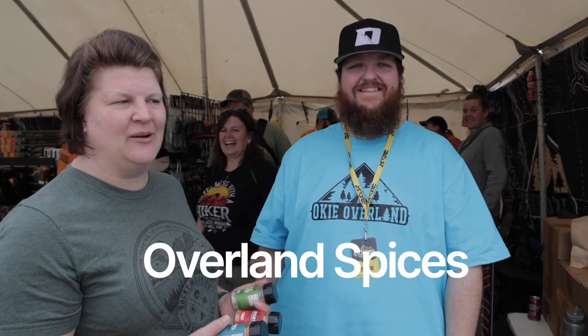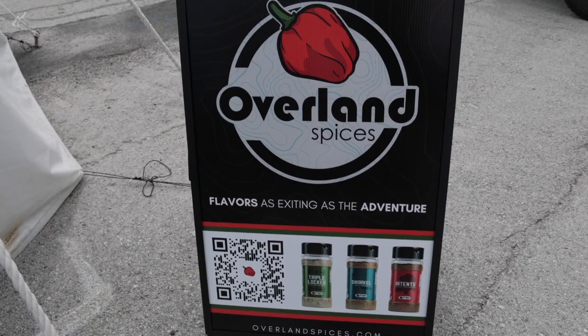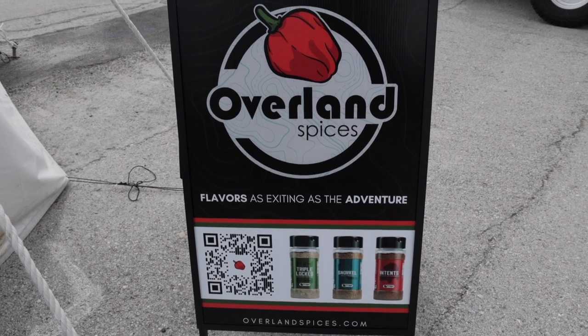I have Tate here from Overland Spices. So I see you've got three different types of spices. What kinds do you have? So we have three blends. The idea when we created these is to have flavors that you could put over multiple things that weren't specific.